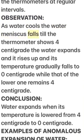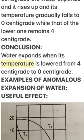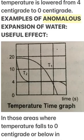Observation: As water cools, the water meniscus falls until the thermometer shows 4°C. Below 4°C, the water expands and the meniscus rises. Conclusion: Water expands when its temperature is lowered from 4°C to 0°C. This is the anomalous expansion of water, with important real-life examples.